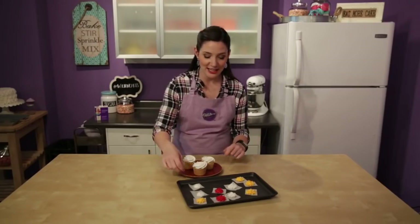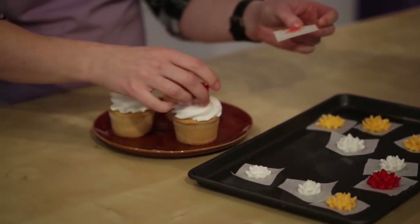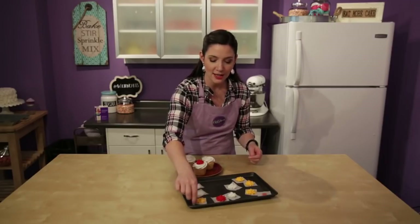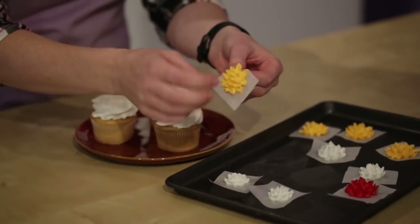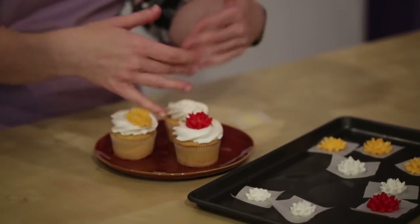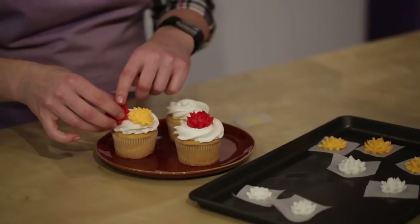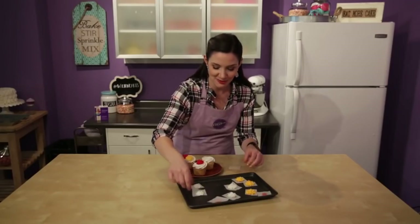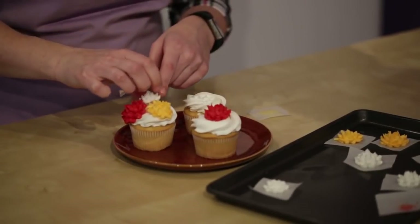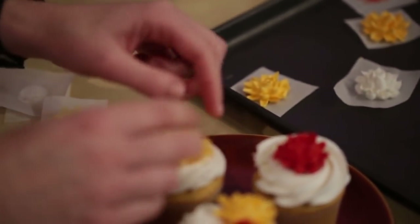Now that our flowers have chilled, we can take them off of the paper to really easily transfer them to our cupcakes. You can do these on cupcakes, cookies, or cakes - really anything that you want. You can see how easily they come off of the parchment when they're cold. You can really handle them super easily, and you can either put one right in the center or you can do a pretty cluster. That's kind of why I like doing different colors. You can really have a lot of fun with these flowers and make them in different sizes.